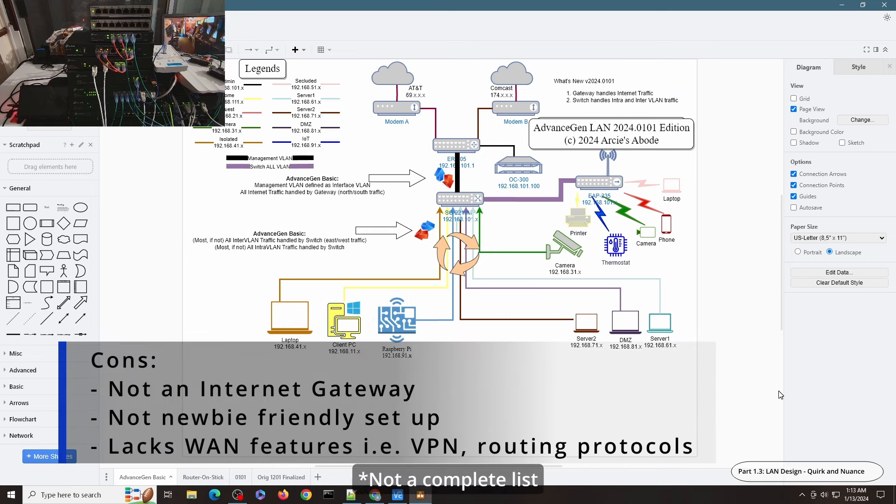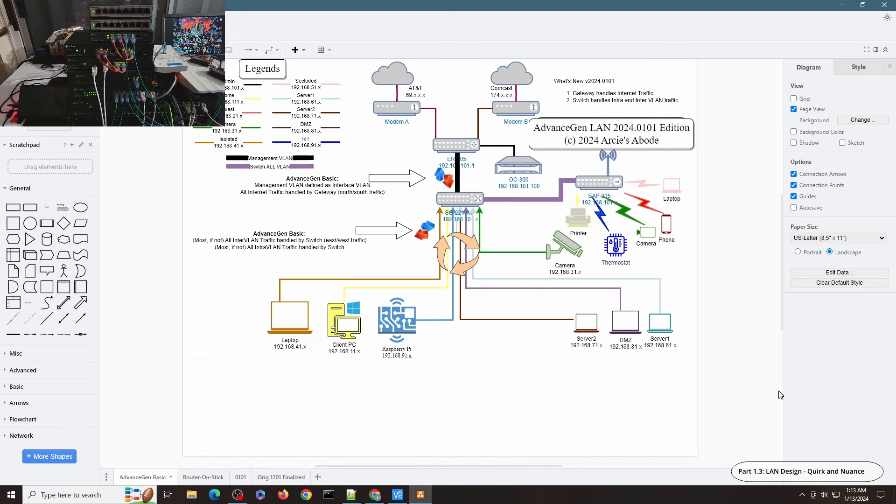As for the cons: the layer 3 switch does not do NAT, so it can never replace your gateway — internet will always be handled by your gateway. Layer 3 switches don't have many other WAN features such as VPN and port forwarding, but your gateway already handles that, so you will always need your gateway for those functionalities. This configuration requires better knowledge of your network equipment and how multiple routers work in an environment. If you are new to networking or Omada, this may feel more complicated to implement, but for those adventurous enough to utilize switch layer 3 functionality, this will be a great project to try out.